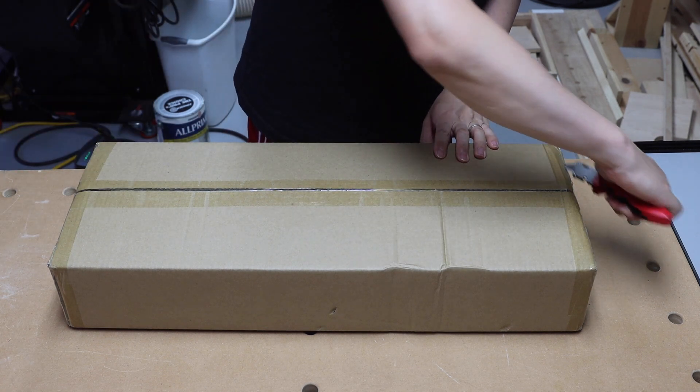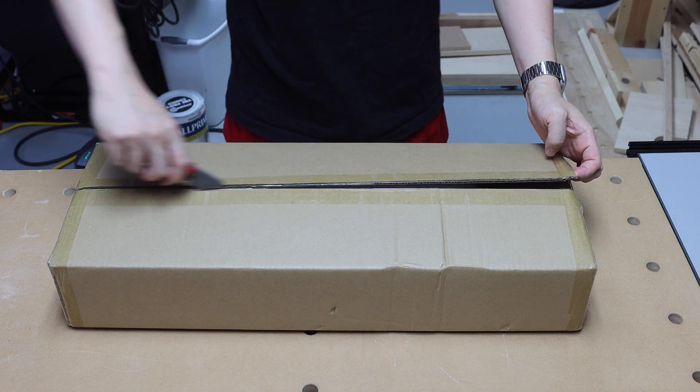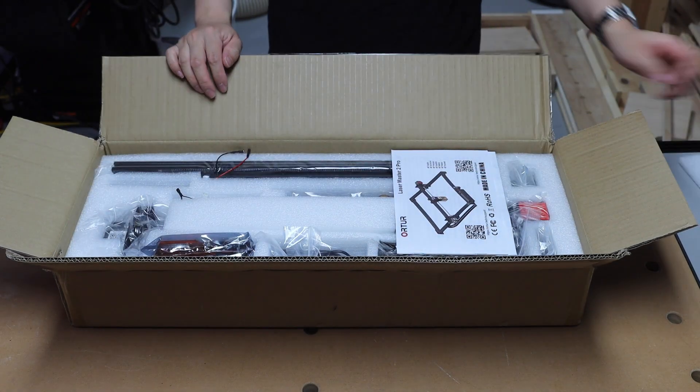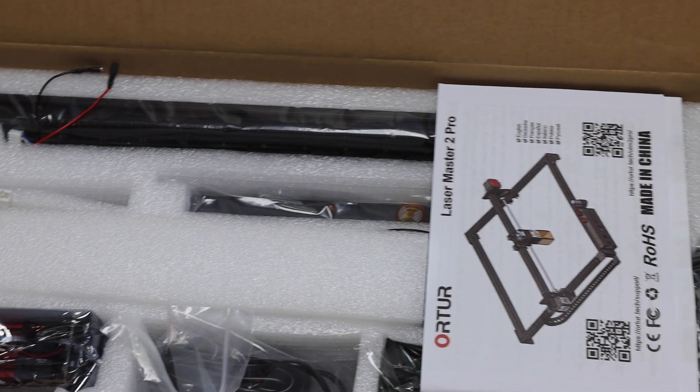The package took about seven days to arrive at my house. Auteur has warehouses in the US and in Belgium to cover destinations in both America and Europe. All the parts are nicely packed inside.